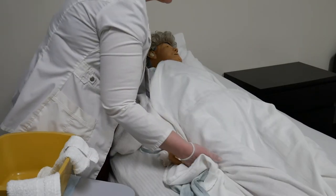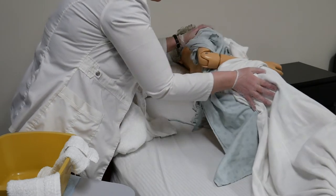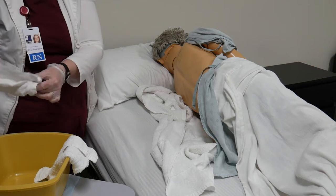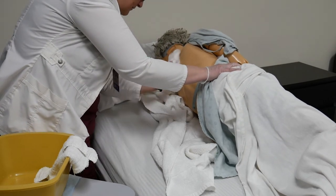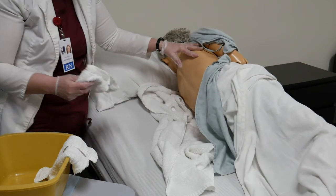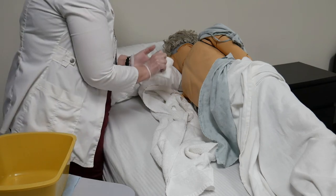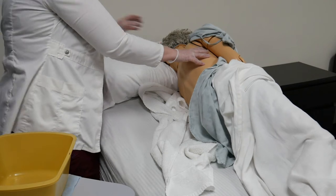Now we're going to go to washing her back. I'm going to bring her forward towards me — I'm going to have her bend her knee and reach for the other side. I'm going to lay the towel here. You can ask for somebody to hold the resident for you. I'm going to take my soapy washcloth — you can add more soap if you need to — and wash the back and the back of the neck. The goal is to try to keep your linen dry through the whole procedure. I'm going to put this in my dirty linen, take my rinse washcloth with the mitt, rinse her neck and her back, and put that in my dirty linen. I'm going to pat dry.